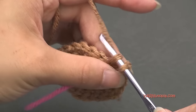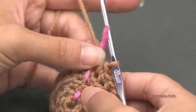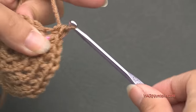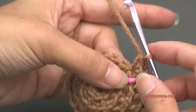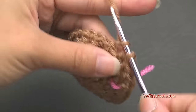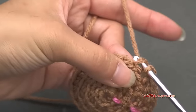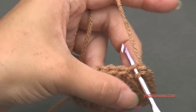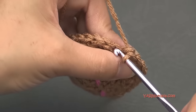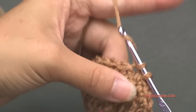For round five — the last increase round — move your stitch marker up. Put two single crochets in the first stitch, then one single crochet in each of the next three stitches, and repeat that around in back loops only. At the end of round five you'll have 30 stitches. That's the end of our increases.